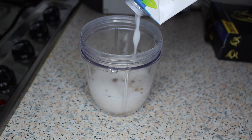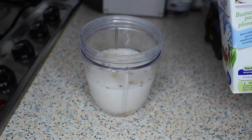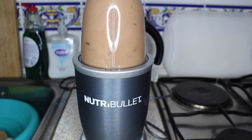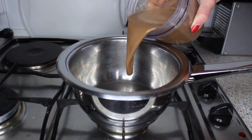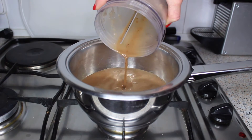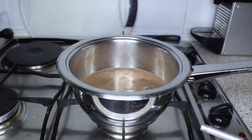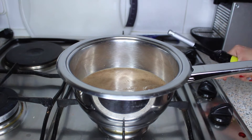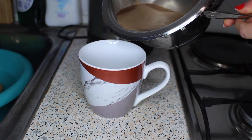I would recommend either coconut or almond milk for this. Then you want to just blend it up for a few minutes until it's nice and smooth before then transferring it over into a saucepan to heat it up. And then you can enjoy.